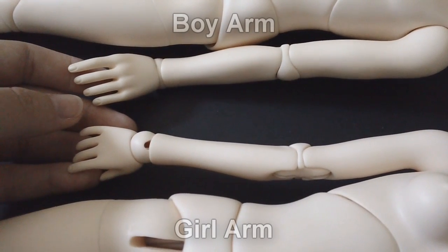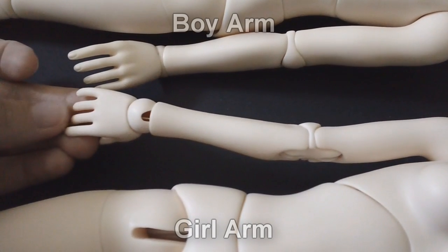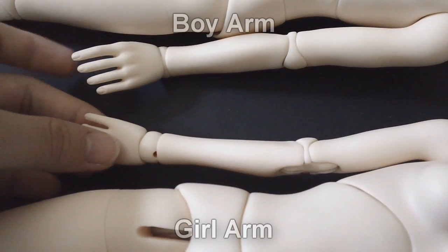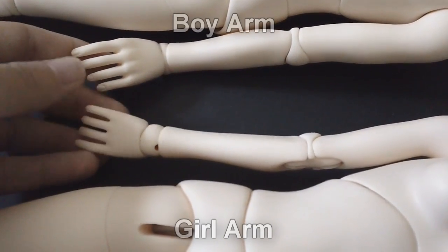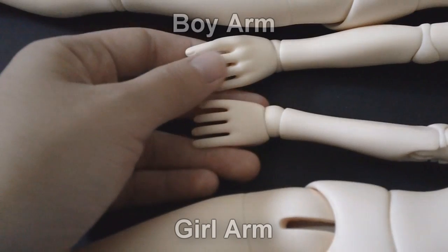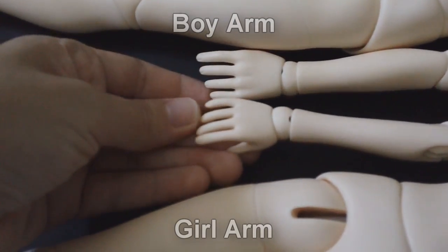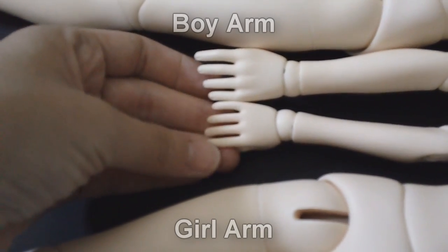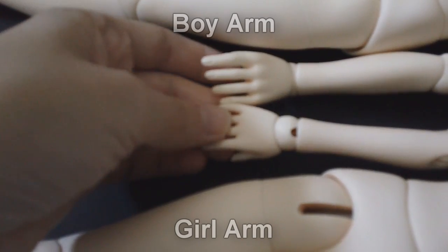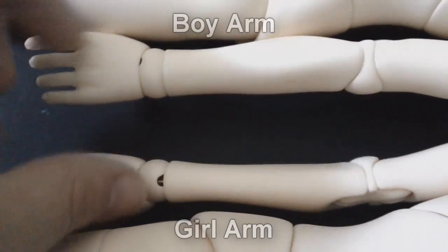As a fun little extra, since I also have an MSD Doll Leaves boy here, I thought I'd show some of the differences between the girl and boy body in terms of sculpting. Hands are one of the big things I really liked — this is the boy hand and it is actually bigger than the girl's hand, with smaller, more petite fingers and wrist on the girl.